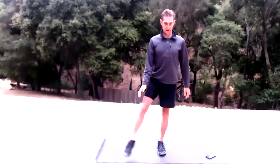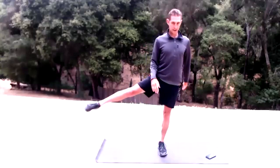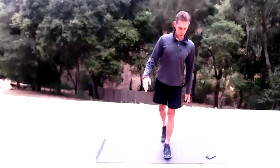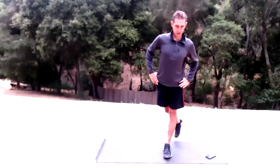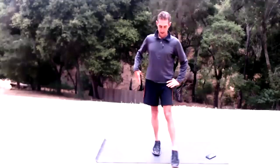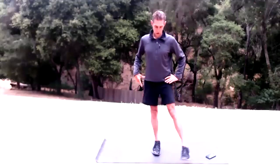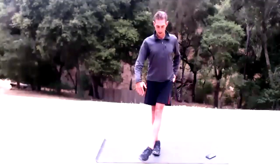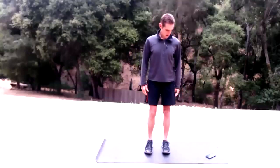Sweep that foot side to side. Take the right foot and sweep it side to side — keep your trunk and core engaged. You can sweep it around and then just find your balance, engage that left leg. Then take that left leg and sweep it side to side, going all the way around. The workout seems easy so far, and it is, but it's not going to be for long.